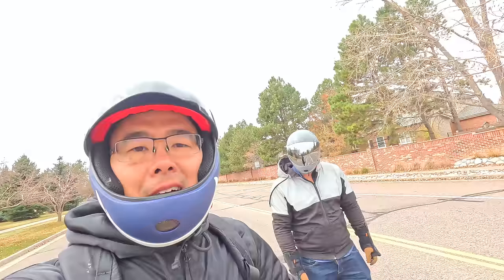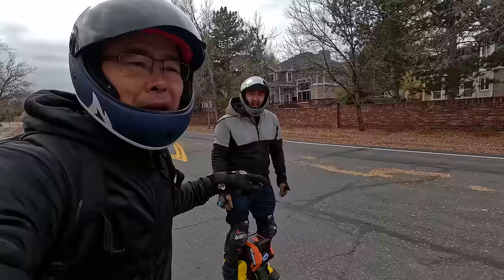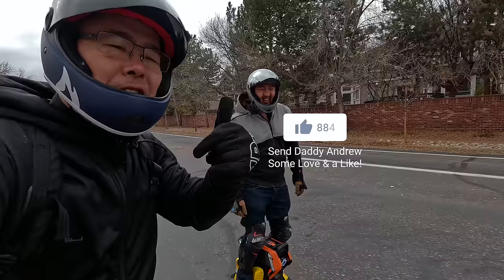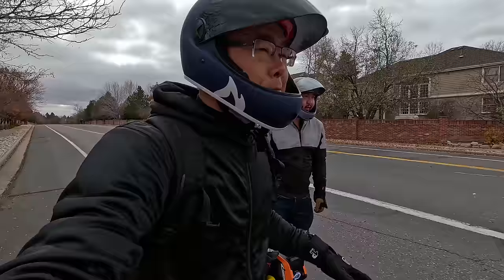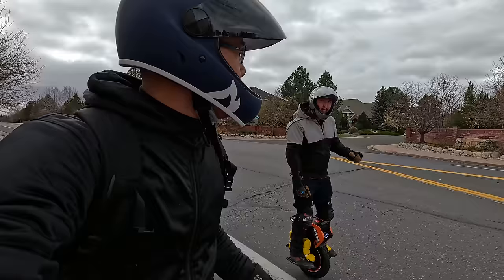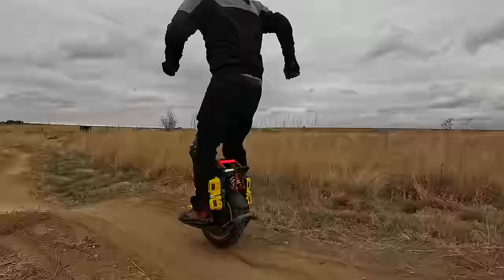You can probably tell by the way we're dressed that it is freaking cold today. We have no choice but to do this review today because Andrew's going to have a baby. Give the video a thumbs up and give Andrew congratulations — first baby on the way! We've got Andrew on the V14 Adventure; I'm on the Veteran Lynx, and we're going to go out and put this guy to the test. Andrew says it's got a ton of torque and he's stoked to take it off-roading.